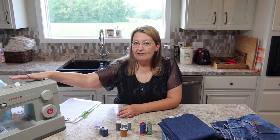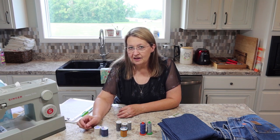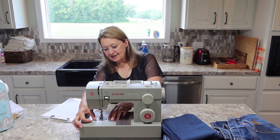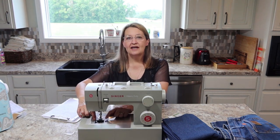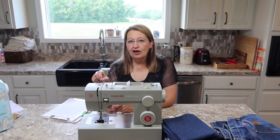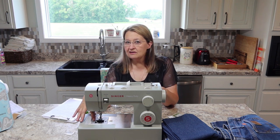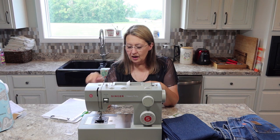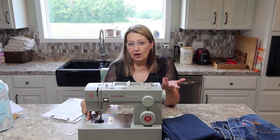Most machines today have a drop-in bobbin, which makes it more difficult to adjust bobbin tension. You have to take the case out — remove two screws, pull up the plate, then pull out the case. With a front-load bobbin, the whole case just comes out so you can adjust the little screw. The drop-in is a lot trickier. If you pull the case out, pay close attention to exactly how it sits in there so you can get it back in correctly.